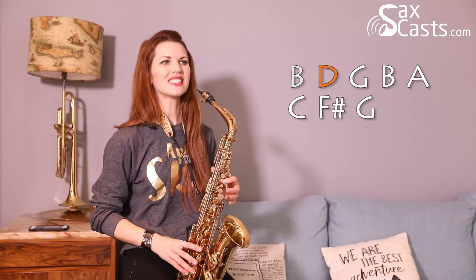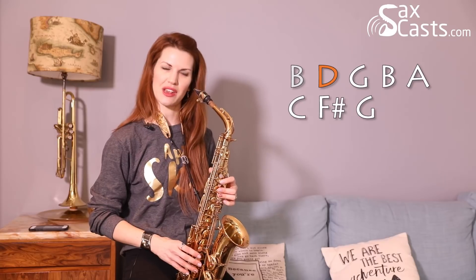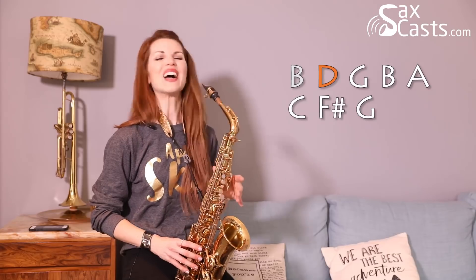So B, D, G, B, A, C, F sharp, G — and that's the main bit. You could even just do that little bit and practice that.